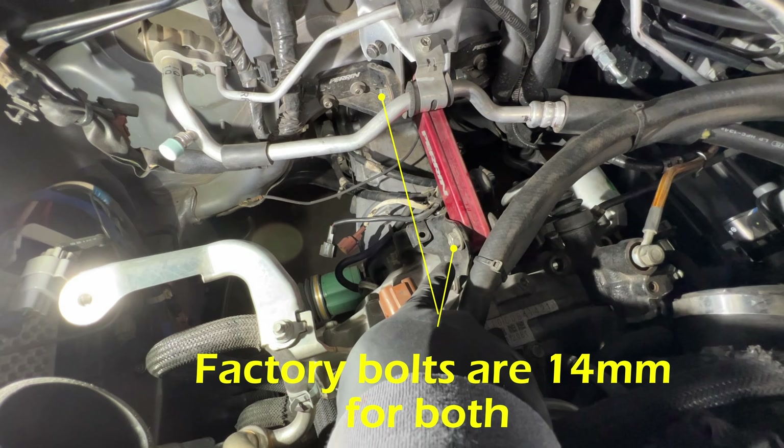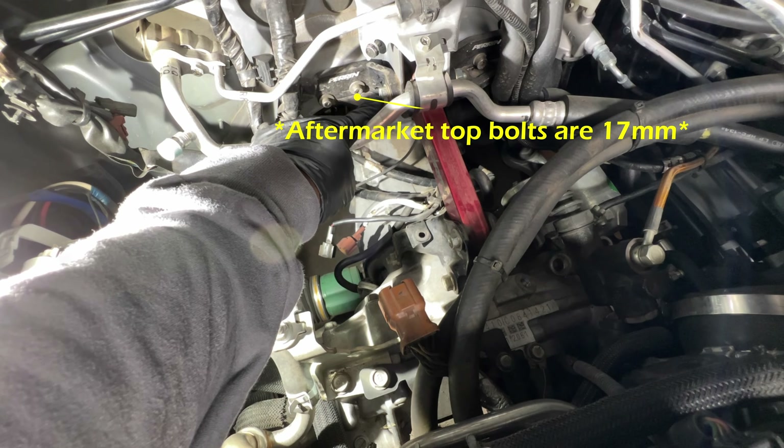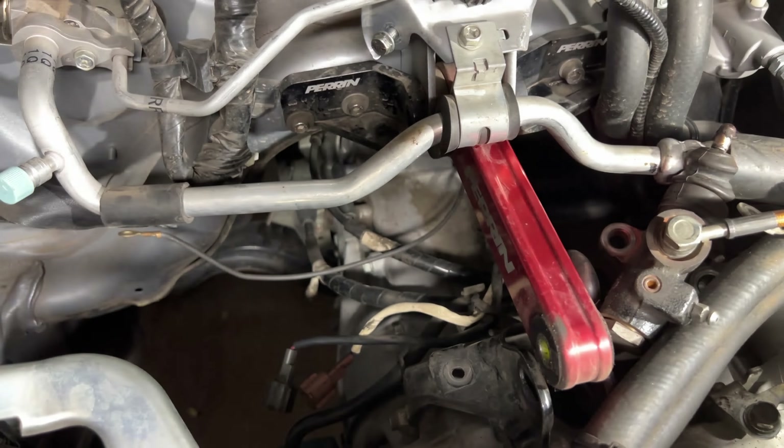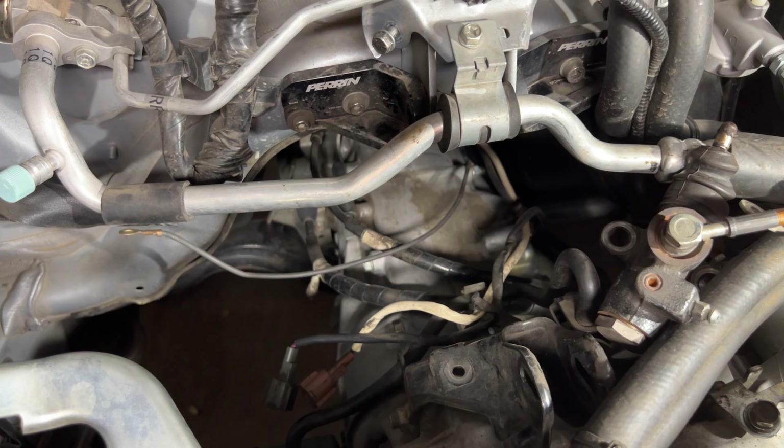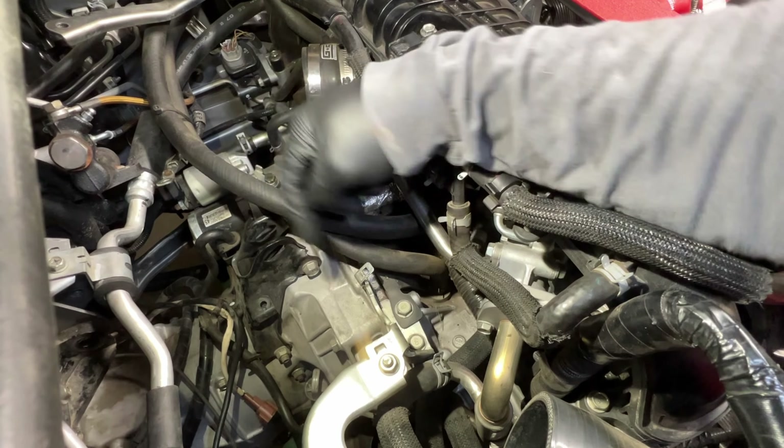With everything removed, the next thing we have to tackle is the pitch stop. The pitch stop is going to require two different types of bolts to be removed: 14mm up front and 15mm in the back. I would move the pitch stop completely out of the way because it's going to be a big challenge to deal with when you're putting it back.